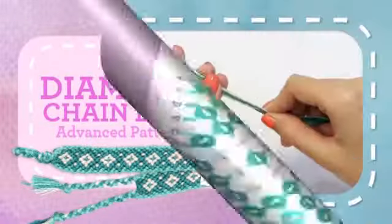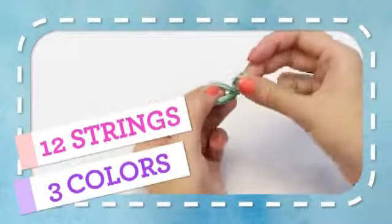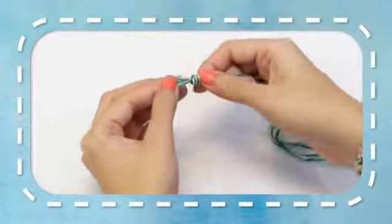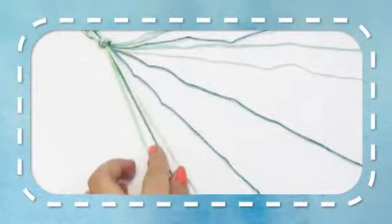For this pattern, you will need 12 strings in 3 colors. For the first color, you will need 6 strings. For the second color, you will need 4 strings. And for your third color, you will need 2 strings. For the last 2 colors, extend your strings by 6 inches.